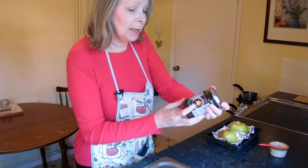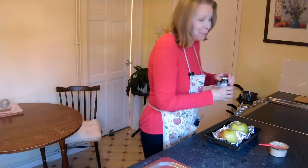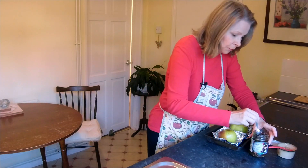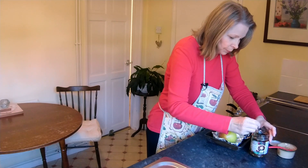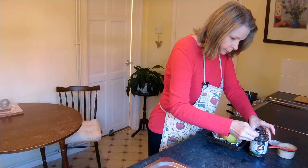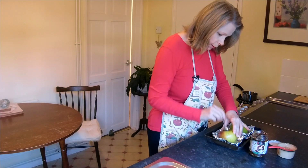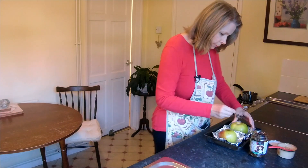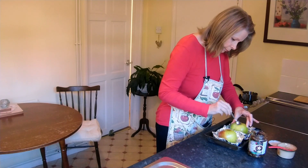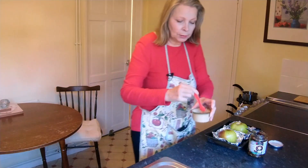I've got Tesco's Finest mincemeat here — I always go with Tesco's Finest, the ruby port one. It is very, very nice. This isn't an ad for Tesco's; my channel is not big enough for any ads, believe me. It's just my favourite — the one I always use every single year. So we're going to start off by putting a little bit of mincemeat right down the bottom and ramming it in, and then push it right down through to the bottom. In here I've got a soft light brown sugar.